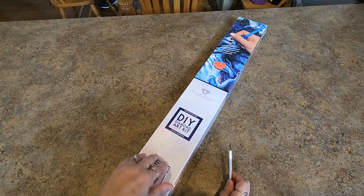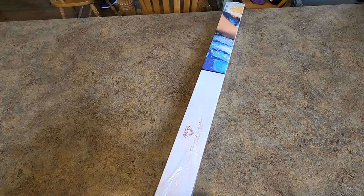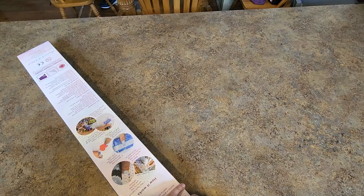So Diamond Art Club, square drill diamond painting. Perfect time to unbox this, actually, because I'm certain you're probably not going to be surprised. We're at the beginning of the Chuck-Along — Chuck-Along six, you guys. Six times we have gotten together to paint beautiful, gorgeous Chuck Pinson diamond paintings. So what do I have here? No surprise, right? Diamond Art Club box with a Chuck Pinson diamond painting in it.